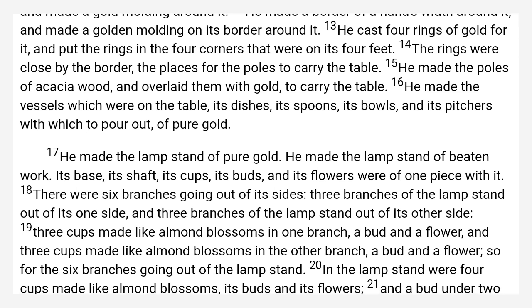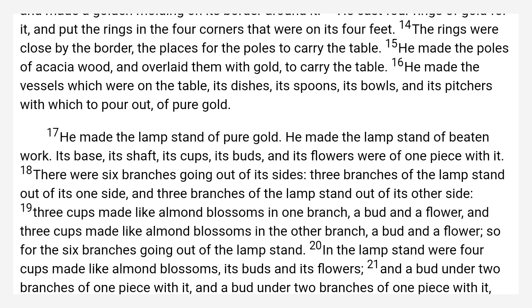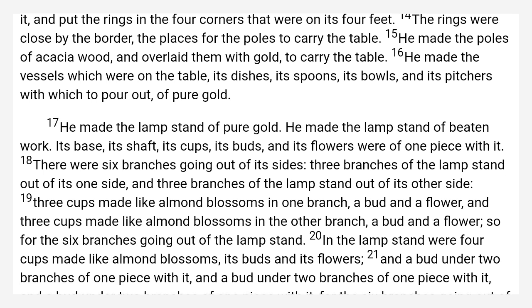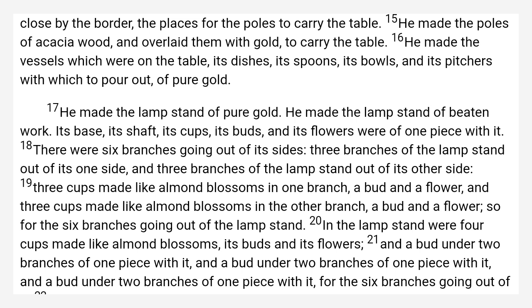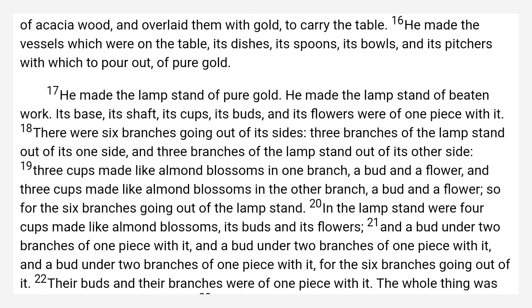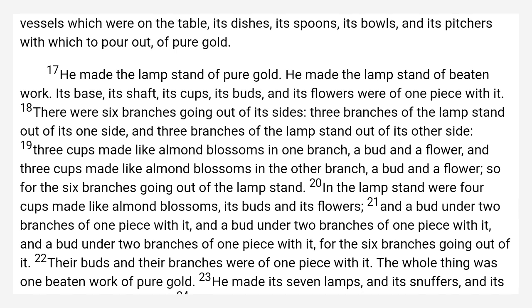The Lampstand. He made the lampstand of pure gold. He made the lampstand of beaten work: its base, its shaft, its cups, its buds, and its flowers, were of one piece with it. There were six branches going out of its sides — three branches of the lampstand out of its one side, and three branches of the lampstand out of its other side.